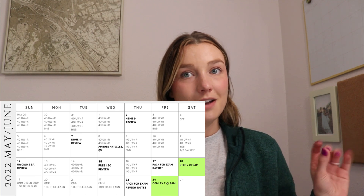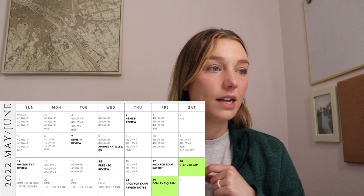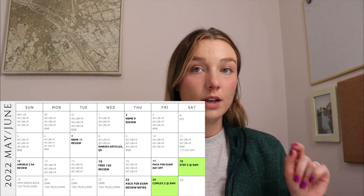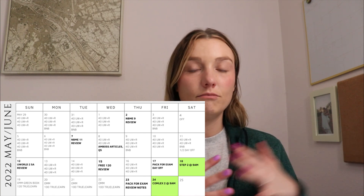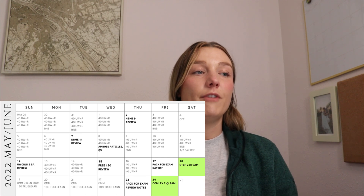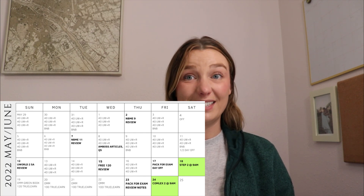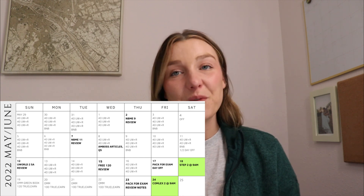I also did the AMBOSS questions for those ethics/safety articles — this was about 10 days out from my exam. Then back to UWorld, reviews, and Boards and Beyond. On June 12th I took UWorld Self-Assessment 2 and did great — I felt totally ready. Going back to UWorld blocks and reviewing, and then a few days later on June 15th, about three days out, I took the Free 120 and did fine. I was happy and feeling much better.